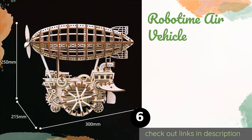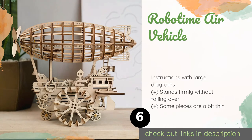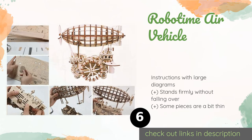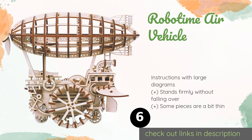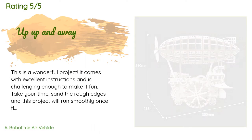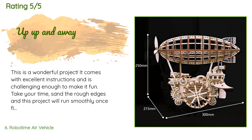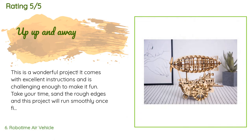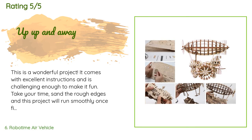The next one is the Robo Time Air Vehicle. Visitors to your office will be impressed by the steampunk style of the Robo Time Air Vehicle, and they'll be stunned to find out the propellers really move with a simple twist of the metal knob. This is a great choice for adults who enjoy a tough project. This product is available on Amazon for $50, with an average rating of 4.5 stars from more than 113 customer reviews.